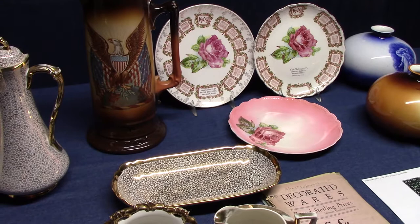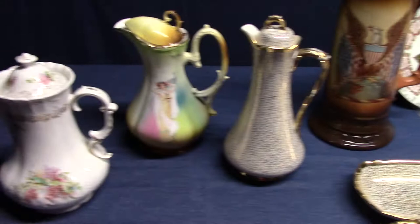Welcome back to Vintage HLC Show and Tell. Today we're going to look at some examples of Lachlan Art China and decorated specialties.